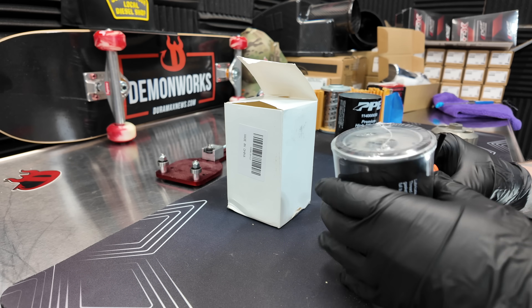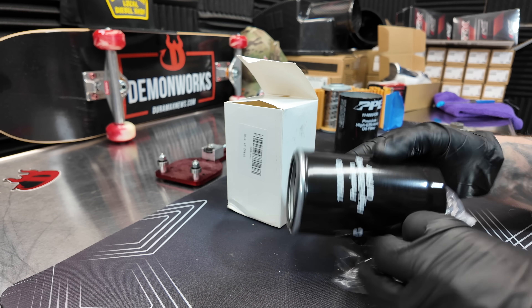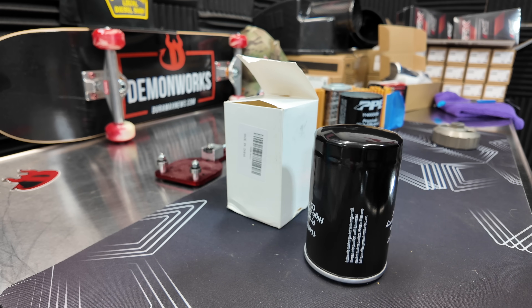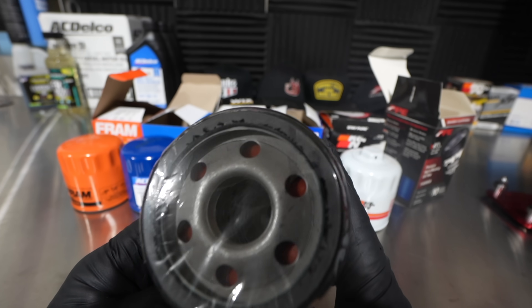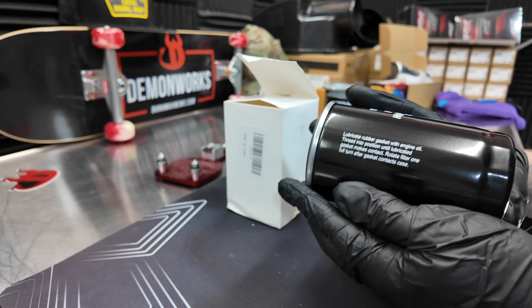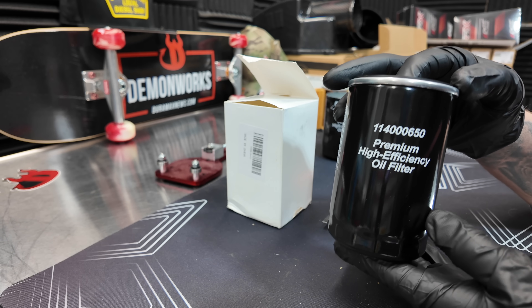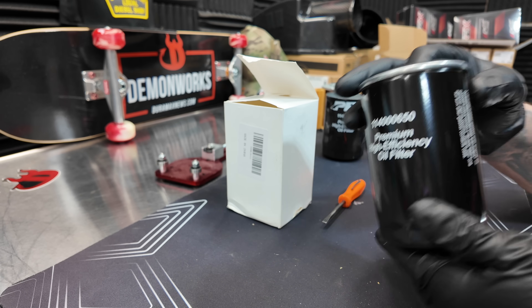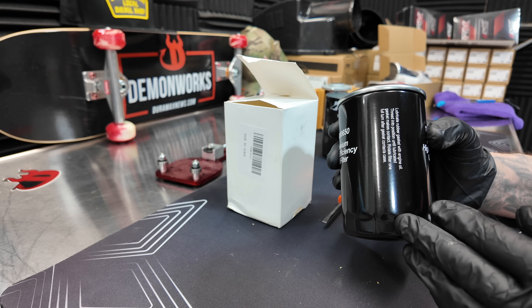Let's go ahead and rip the plastic off. For comparison, the PPE engine oil filter comes with a high quality plastic over the top of it, while this one comes with a very thin plastic. Looking at the filter we can read what's on there — it's actually got good English on it too, so typically we would judge the writing.